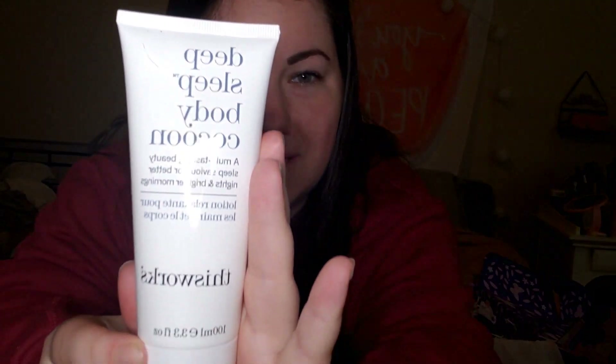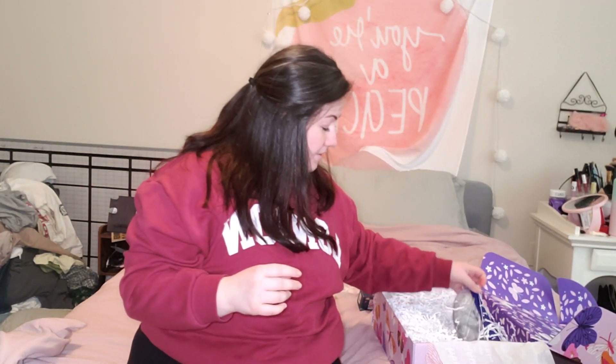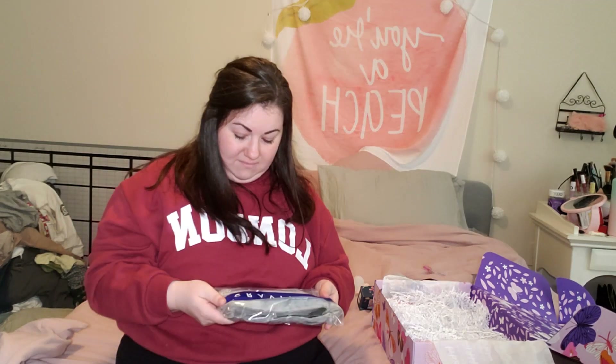This is from This Works — the Deep Sleep Body Cocoon. 'A multitasking beauty sleep savior for better nights and brighter mornings.' Use nightly after bathing and before bedtime to restore and nourish the skin while you sleep. That's incredible, I totally need that. I have really dry skin right now. And guys — it's a weighted sleep mask! That's incredible. This is what I needed in my life.